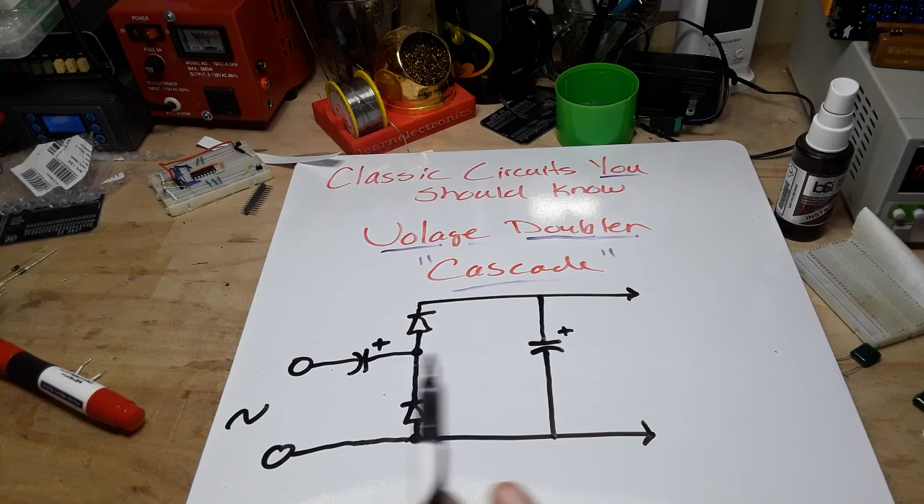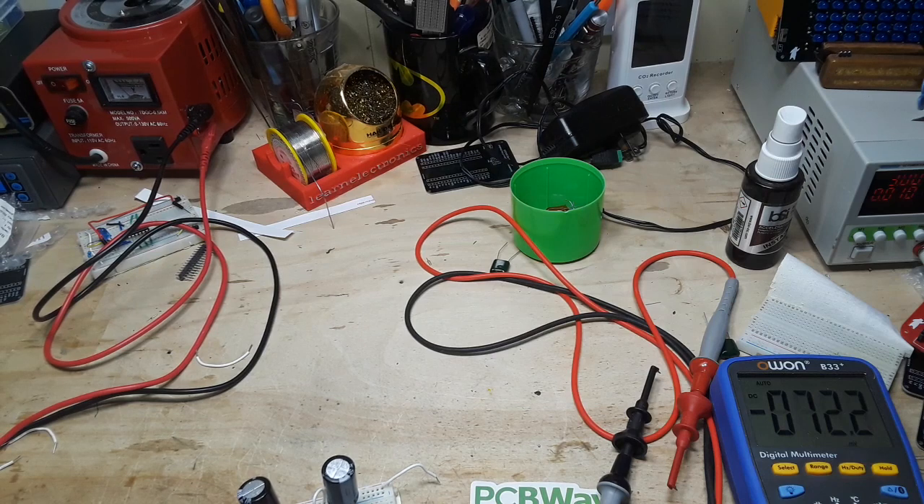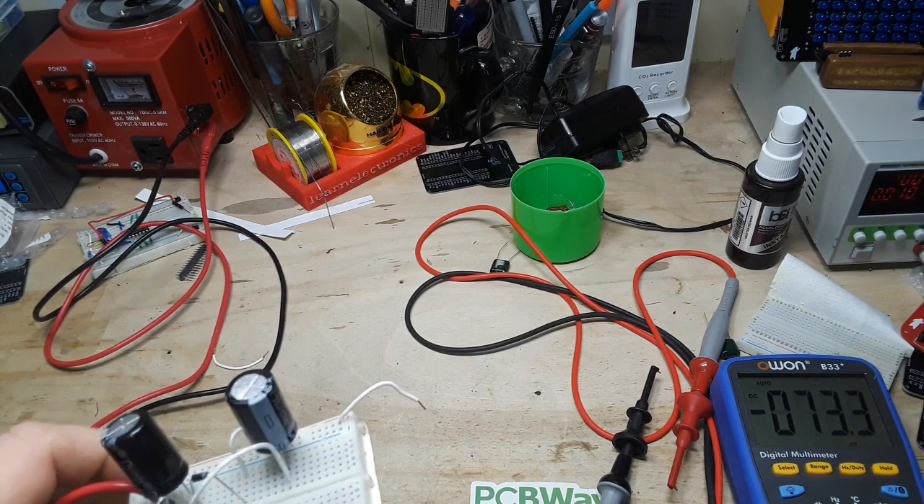That's it. I mean, that's why this is a classic circuit - it's super easy. So let me put this on a breadboard and we'll take a look at how it works. I'm going to try and describe it as best I can for those among us who have some vision difficulties.